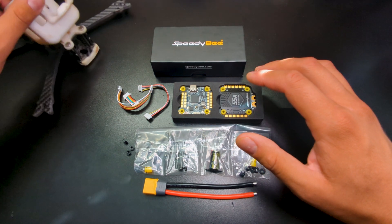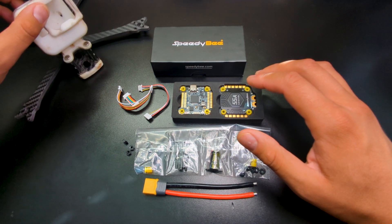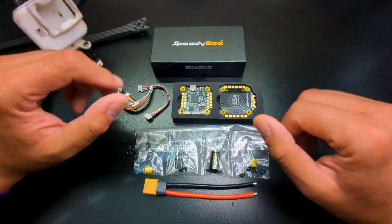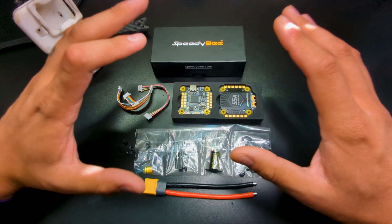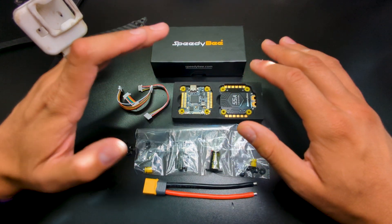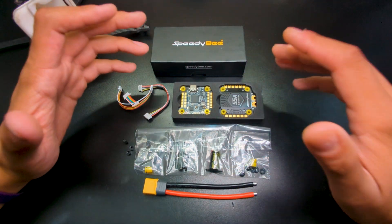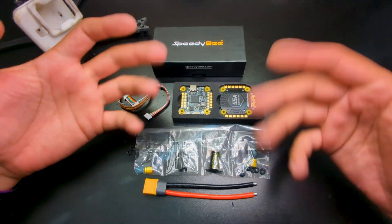I'm going to get everything installed in my Quadmula Siren F5 and really try to put this thing through the paces. I'm going to be crashing into trees and trying to turtle mode out of there, crashing into grass — all that stuff. We'll see if we can get anything to catch fire, hopefully not. But at the end of the day, if it is reliable then I have something I can recommend to you guys.